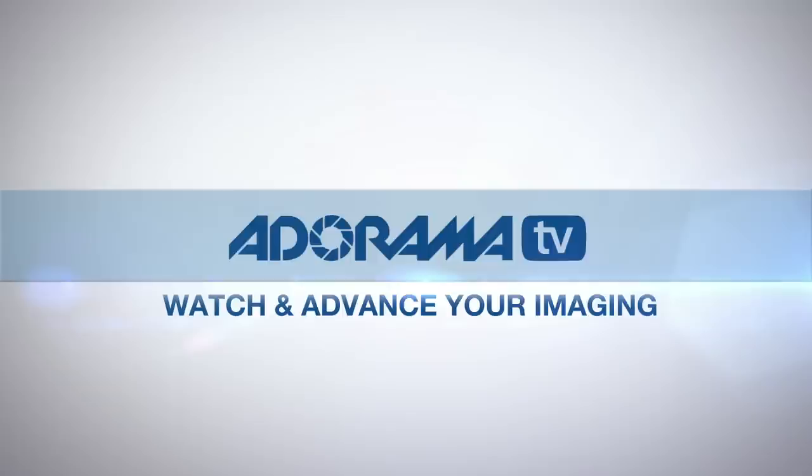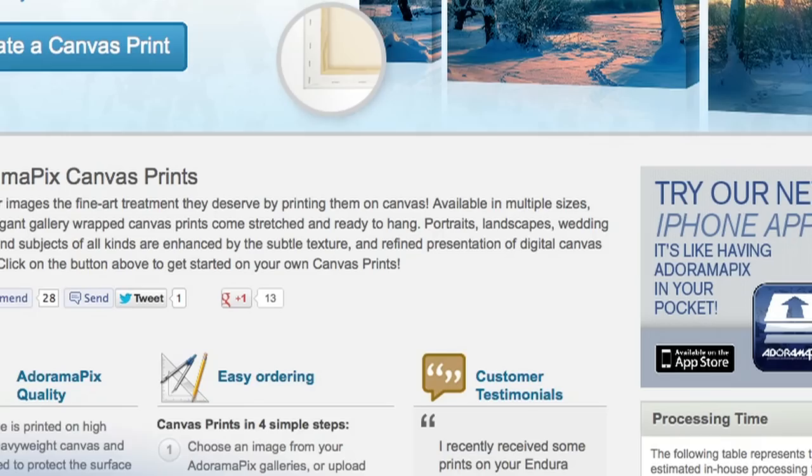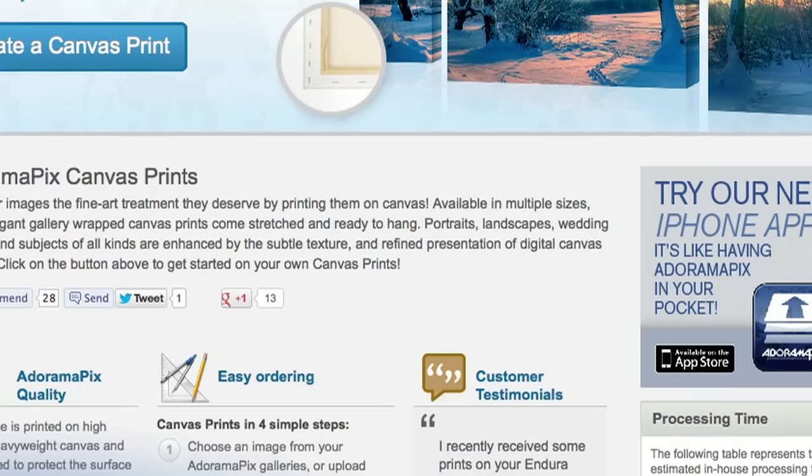Do you want great looking prints at low cost? Be sure to visit our easy to use online printing service. AdoramaPix has professionals who treat your images with the utmost care that you can count on. For a quick turnaround on photos, cards, or albums, use adoramapix.com.